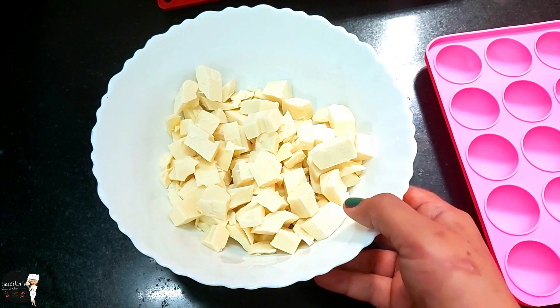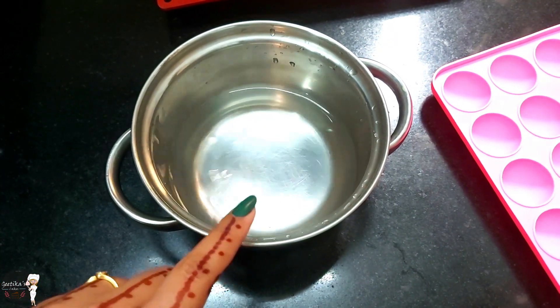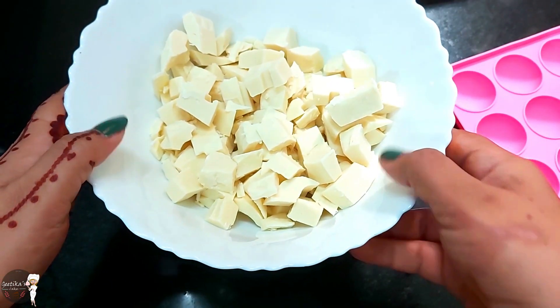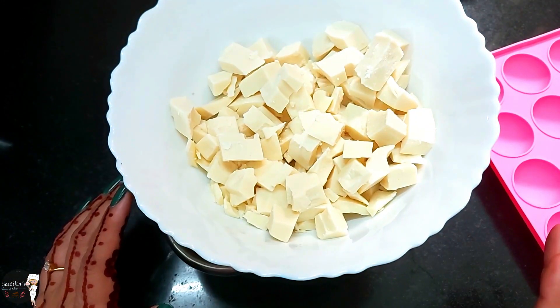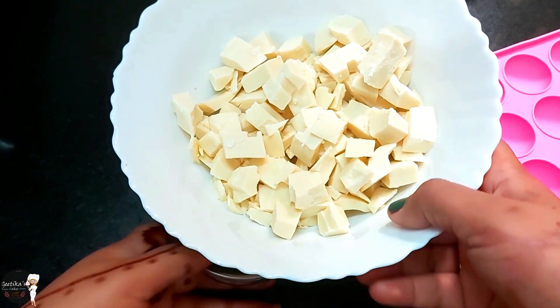In the double boiling method, you have to take a bowl. Like I have taken this bowl — you put a little water and put it on the gas. You put the chocolate over the water, but the bowl should not touch the water. Just a little water and melt it through the steam. Then the chocolate will easily melt.